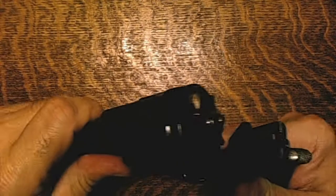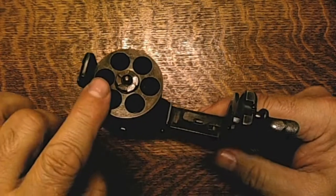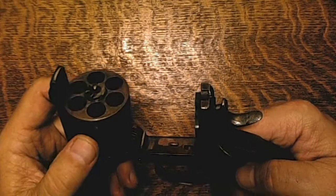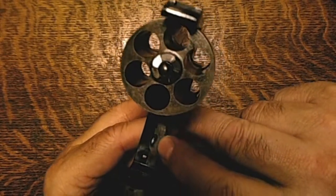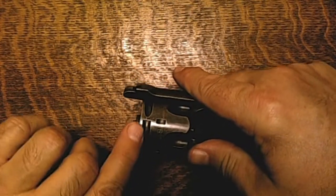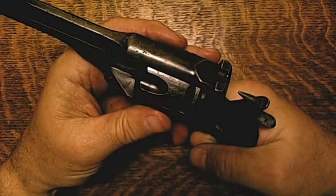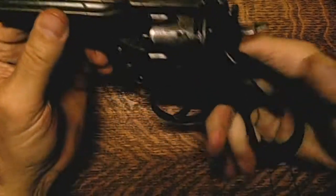But that seems to be the only real problem — everything else works okay. The extractor works fine, coming up and tracking as it's supposed to, and the bore is in really nice shape. The cylinder stop uses a kind of double cylinder stop — there are cuts up top and cuts further out, and these cuts are much wider than the cylinder stop, so when closed you can move it quite a bit. But when you fire it, it locks up pretty tight and isn't moving very much at all. It does need a little more cleaning — I've just done some surface crud — but otherwise it's in really good shape.